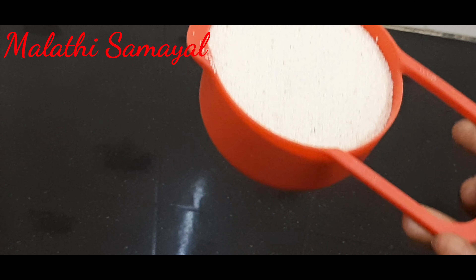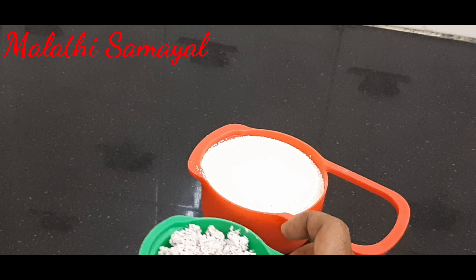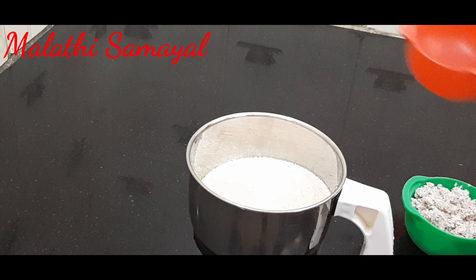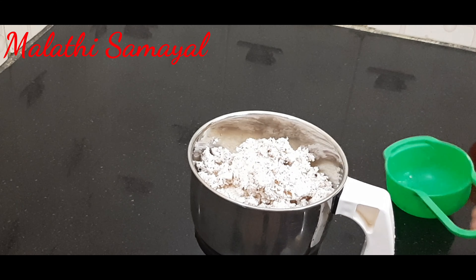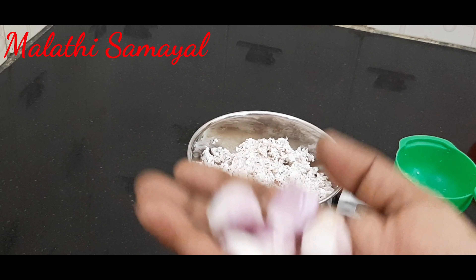Take 1 cup of rava. Add 1 cup of rava and mix it together. Add 2 cups of rava. Add soft pieces and paste.